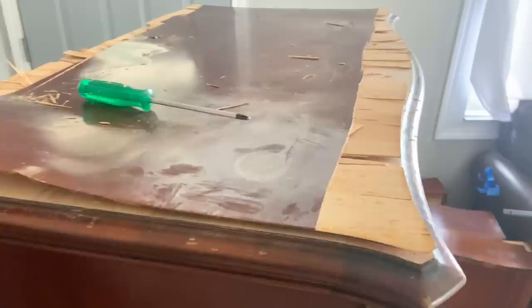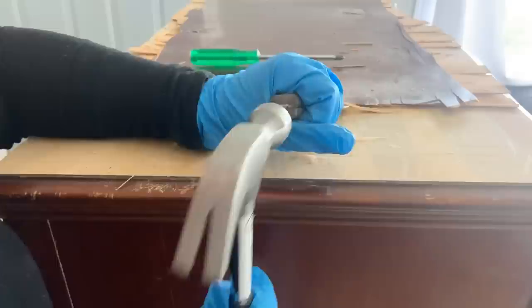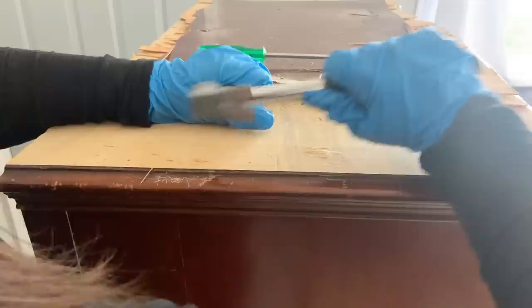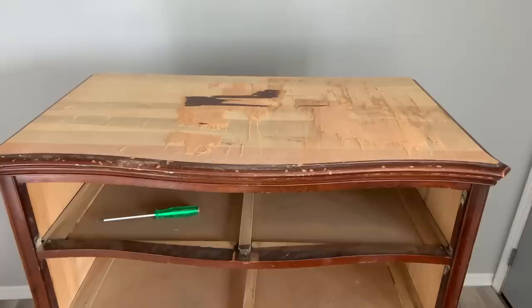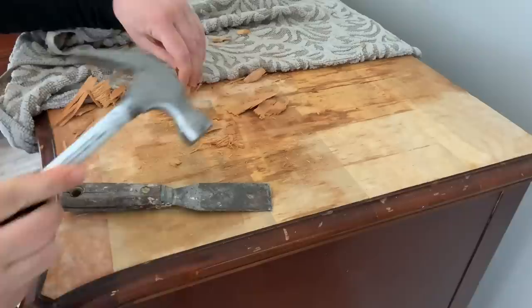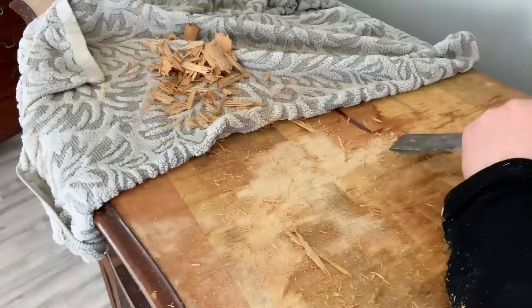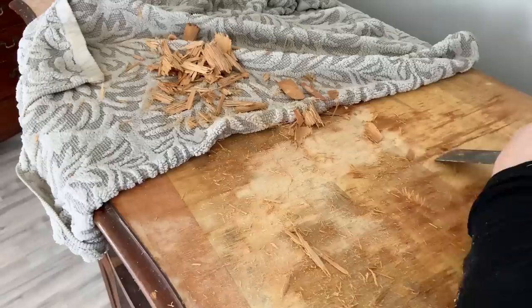Now that I have it really loose on the edges, I start removing it in bigger chunks because I'm in my house and I don't want to make a huge mess. It took me about an hour to get most of it off. For the little pieces still glued on, I wet a towel, leave it on there for about two hours, then go back to hammering and chiseling. Some people use an iron over their wet towel to heat up the glue underneath, but it wasn't really necessary — it was coming up pretty easy.